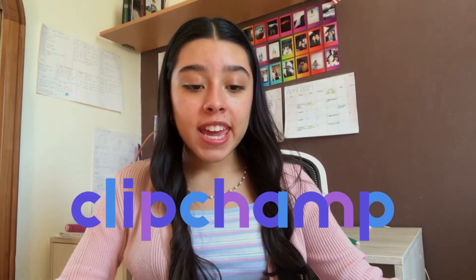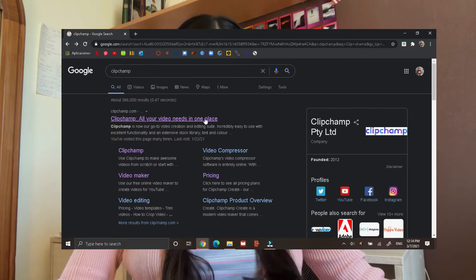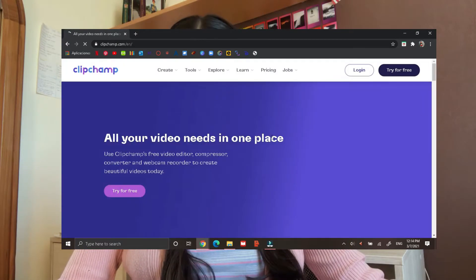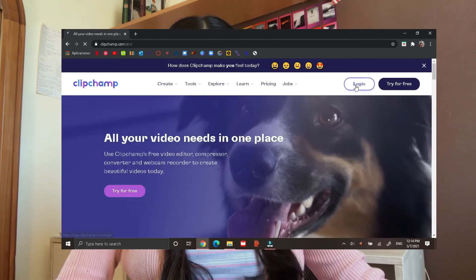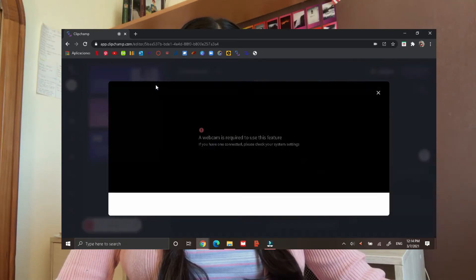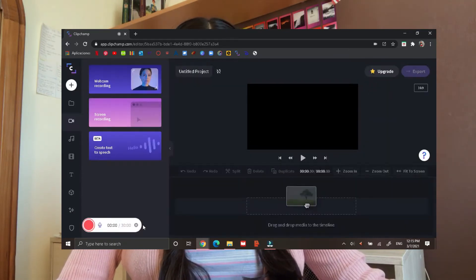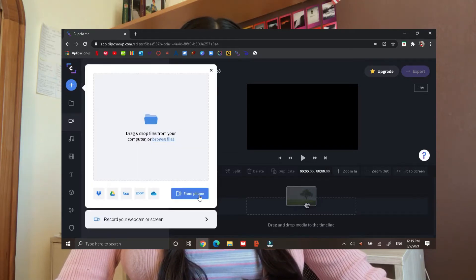Stage number one: software. If you're looking for a free software, I recommend Clipchamp. It's a really good software if you're just starting out. It's completely free — you can access it through Google, search it up, or download the app version, which is the one I use most of the time. You can do webcam recordings, screen recordings, add music from their audio library, and import all your videos from wherever you have them.